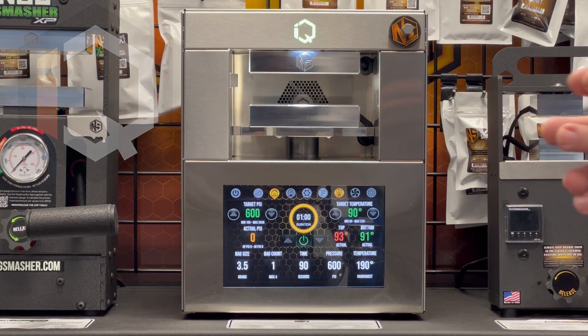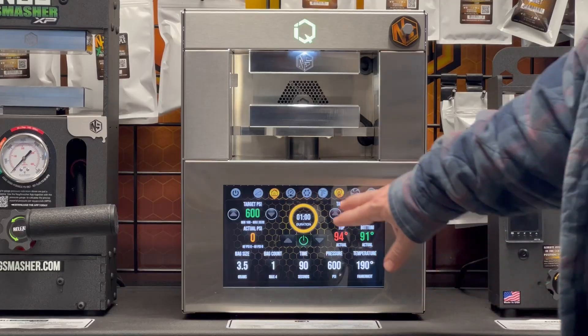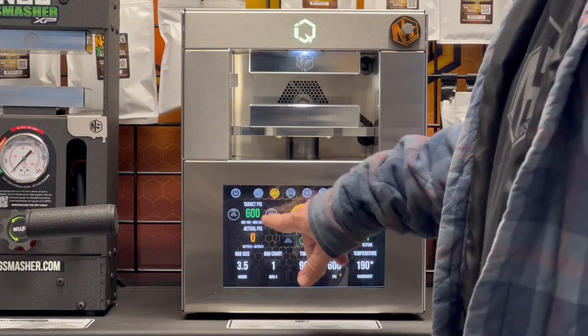It's a brand new software version that's come out. If you haven't upgraded it, we're going to show you how to upgrade today — what to watch out for, what not to do, what to do. The new software is absolutely amazing. It has Terp Files built in, hooked up live, so when you input something on your app it shows up here. You can also take recipes from Terp Files and import them into your recipe settings, so you can do the smash right from your last or best settings.